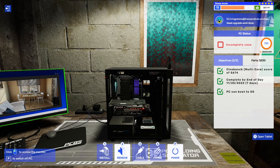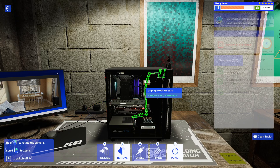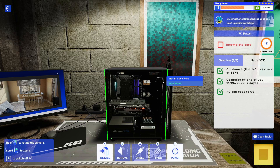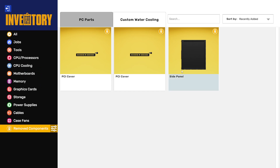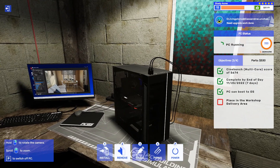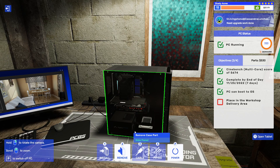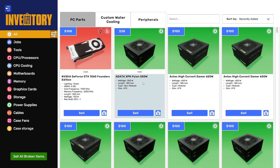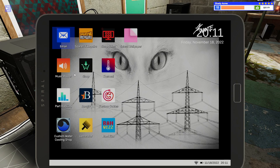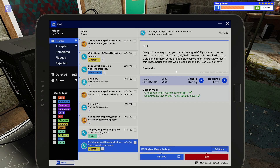I look at a Cinebench score of 56.74 — exactly 56.74. Weird. Some of the things where it's like, just tell me instead of doing that — you've already done the research, you obviously know exactly what it's going to do. Why not just let me tell you to upgrade to that instead? Like, hey, can you put a 99K in my thing? That'd be great. Thanks. Upgrade 99K.